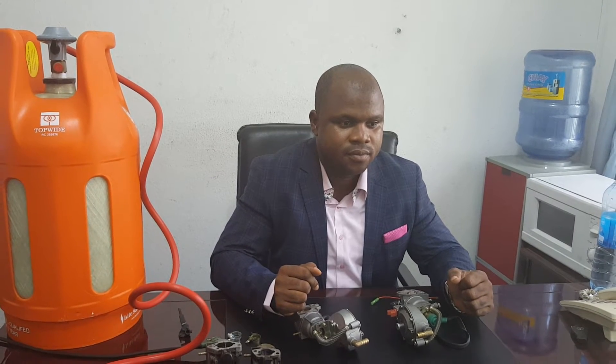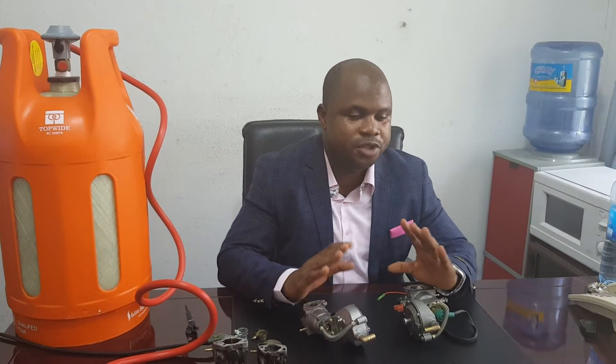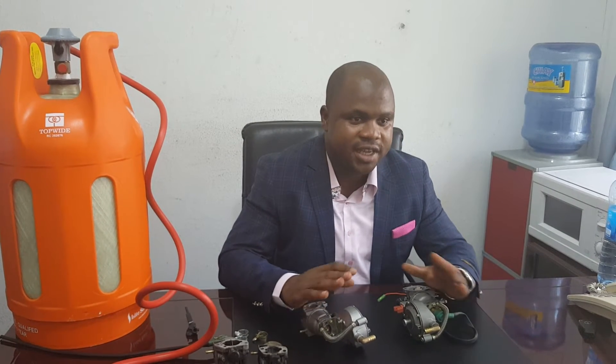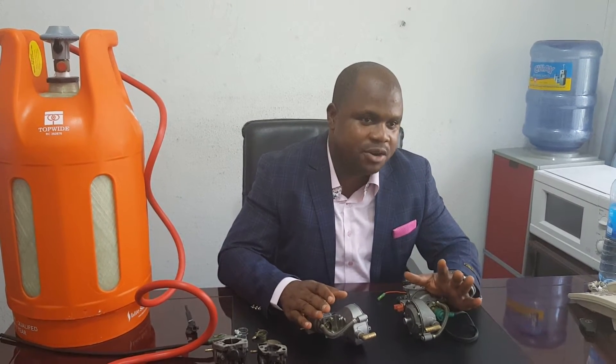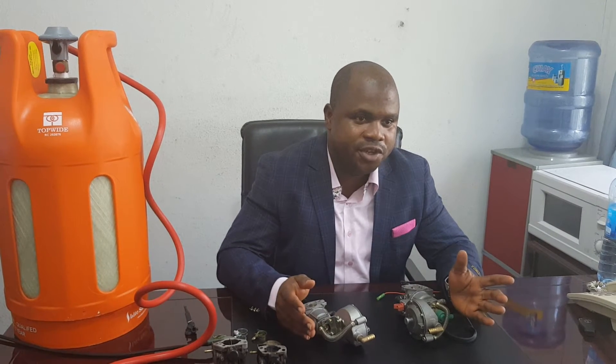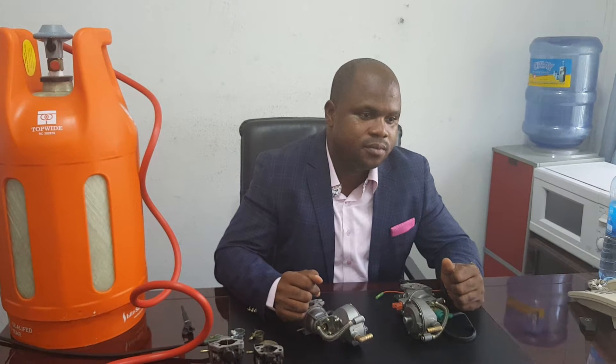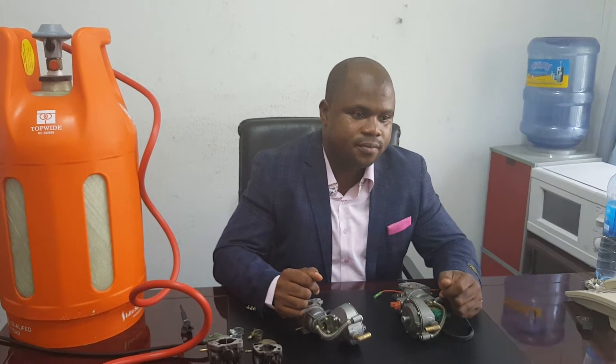So what you are saying is that these carburetors can work for any type of generator? Any kind of generator between 2.2 kVA to 10 kVA, with the exception of inverter-type generators, which are not compatible. So you are saying it can work for Elipak, Summe, Kiyahama and the rest?